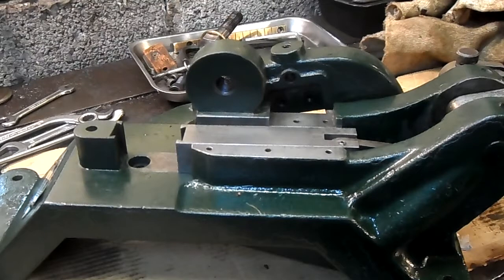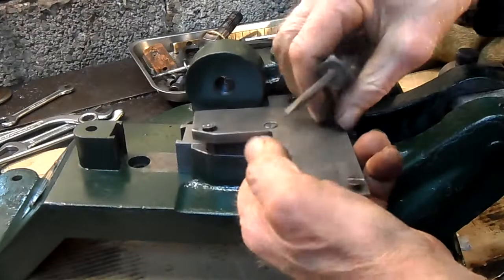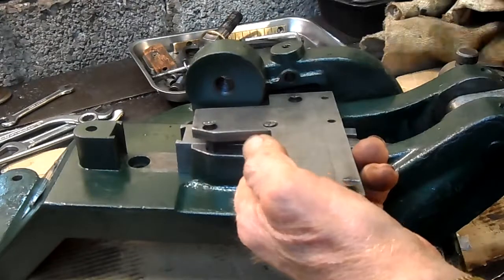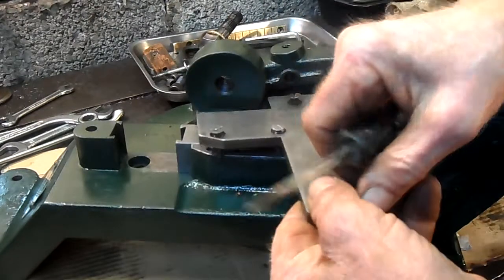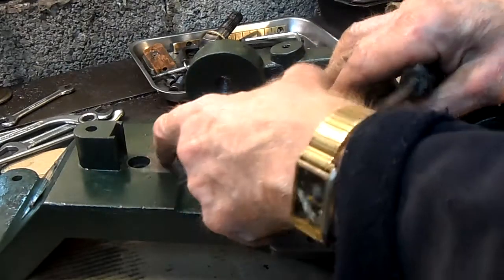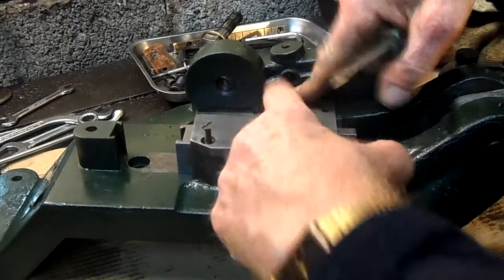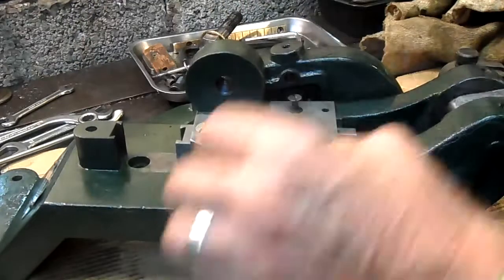And now the carrier plate. There's three. That's it in place.